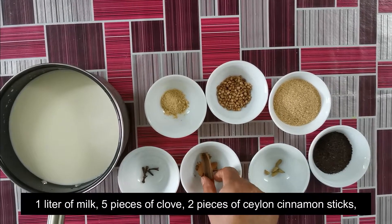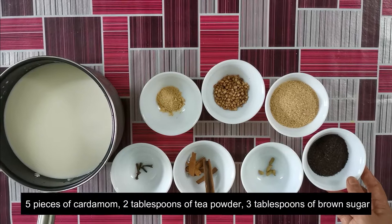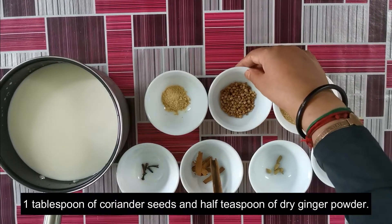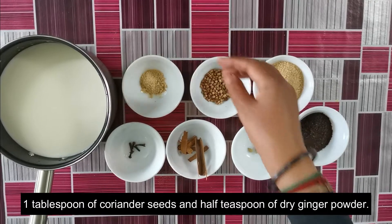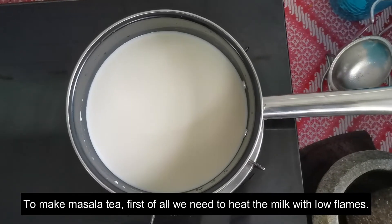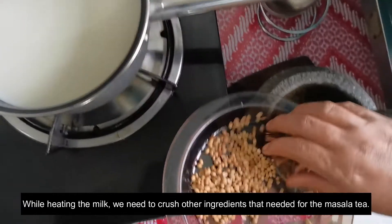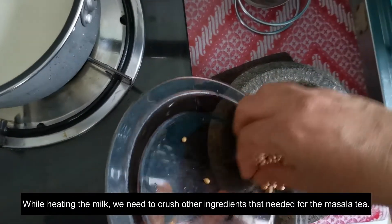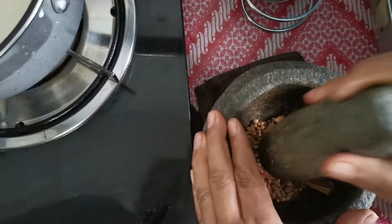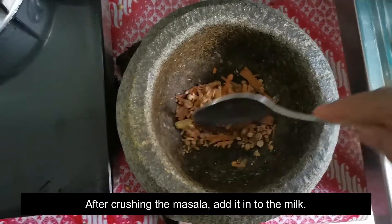1.5 grams of shilohan patas, 2 tbsp of tea, 1 tsp of sugar powder, 2 tbsp of green tea, 1 tsp of sugar, 1 tsp of honey.